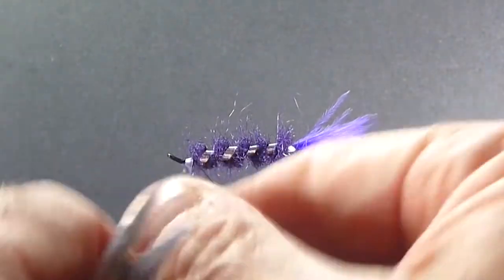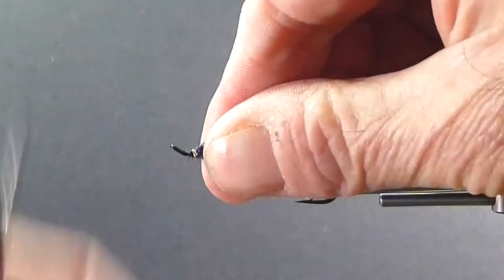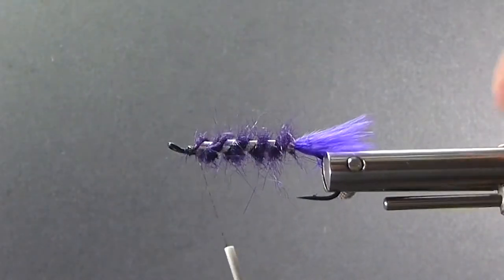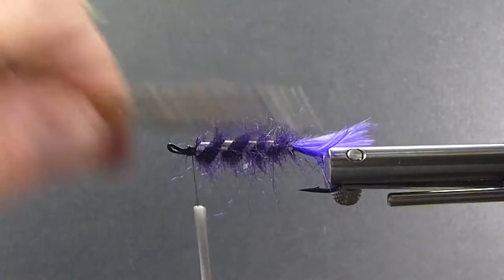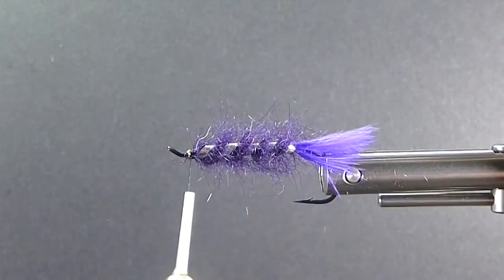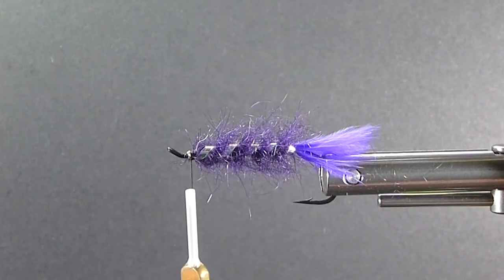I used to tie the Purple Peril with a hackled body and a marabou wing — more of a low water version. Here I'm just going to leave the seal fur, bug it out a little bit. Nothing better than seal fur in the water — just can't duplicate it. If you can't get seal where you're at, if you're in the US or something, you can use your substitutes for that.